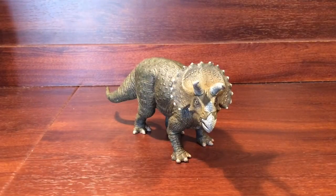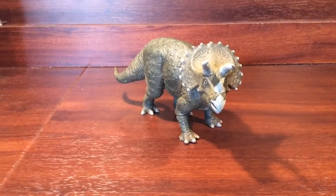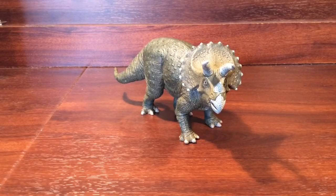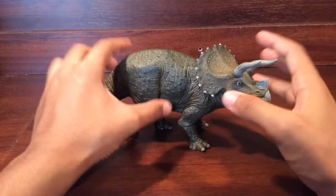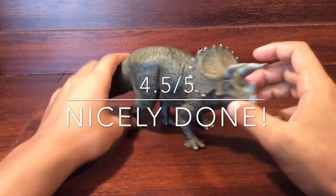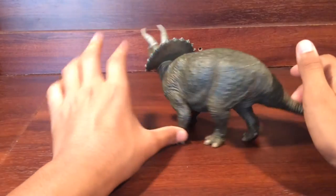Final thoughts and final verdict: Papo, yet again, has done a fantastic job on this figure. In terms of paint, I have seen some really bad messed-up toes, but I picked the best one up from the store and this is really good. Comparing it to the Papo Spinosaurus and Papo Tyrannosaurus Rex, it's not close in detail or size, but it is a small and actually quite hefty figurine. It's definitely not as detailed as those, but still, this is a damn good figurine. I'm going to score this a four and a half out of five. Damn good — it's a nicely done figure from Papo.